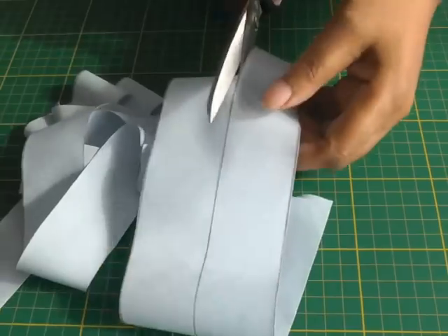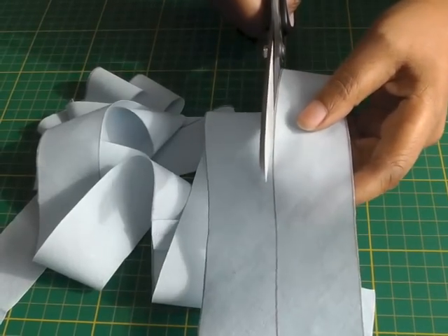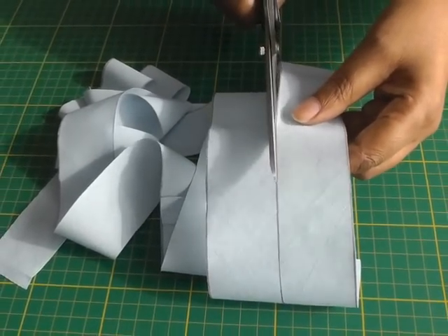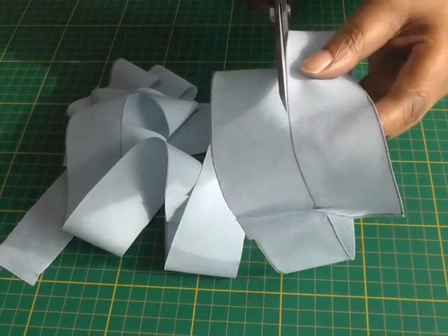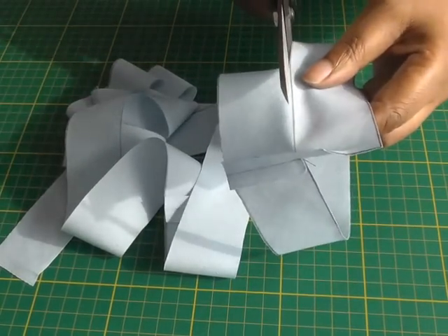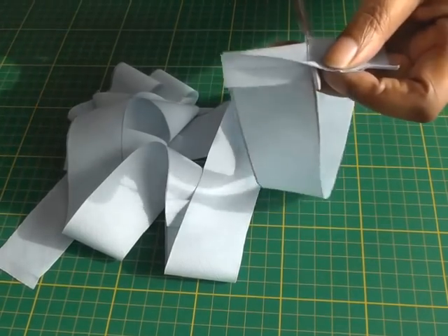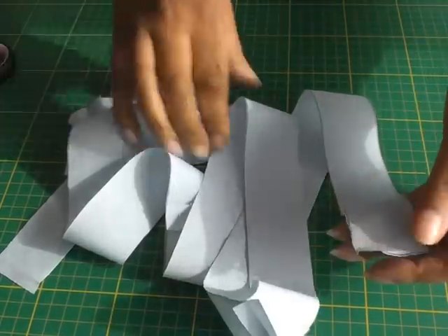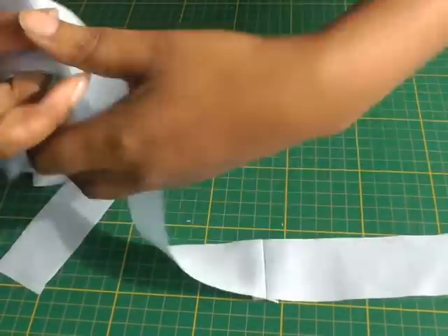I'm going to keep on turning and cutting. It is actually a great way of creating bias strips if you've got a lot of strips that you need for a certain sewing project. As you can see you just come straight to the end, cut off, and then you have your length of bias strip.